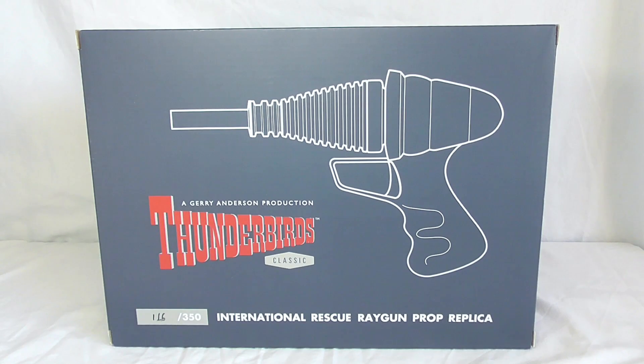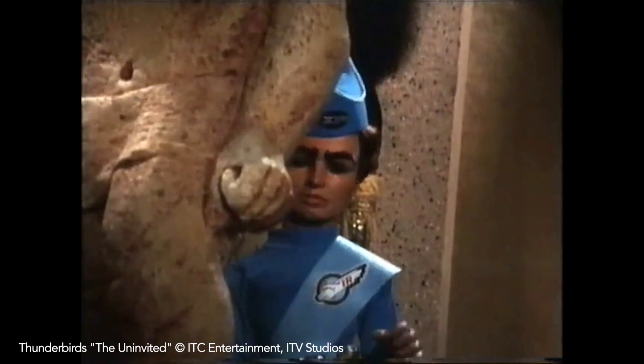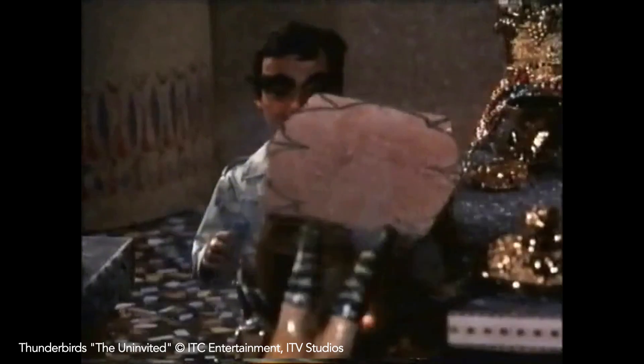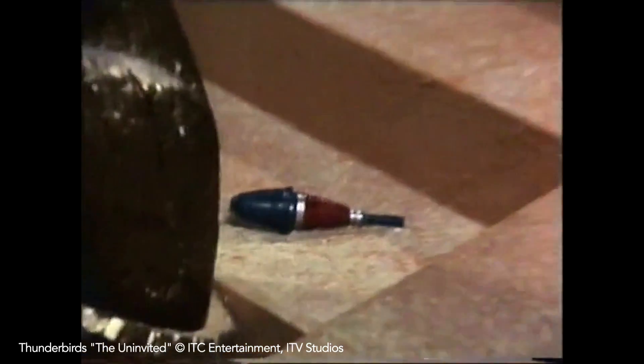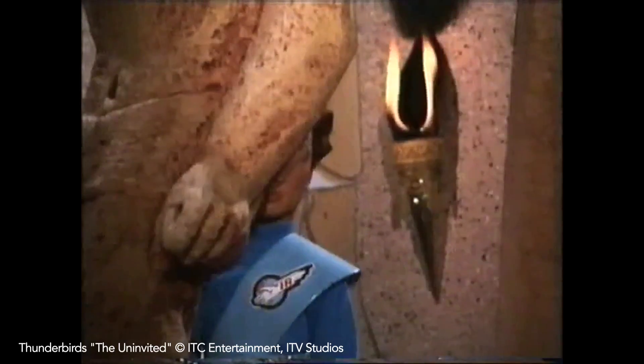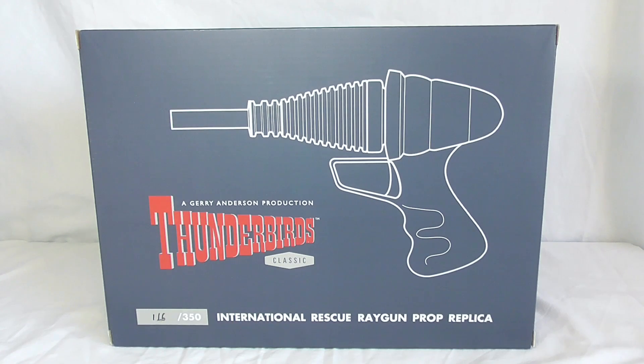I do want to say from the start: I have an issue with the word 'ray gun.' To the best of my knowledge and how I remember Thunderbirds, they never used ray guns. In fact, this clip here kind of proves my point — very much real bullets used in this handgun, not a ray gun at all.